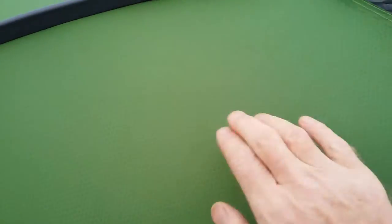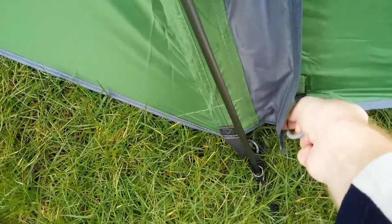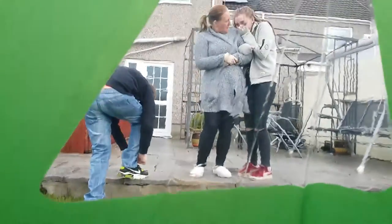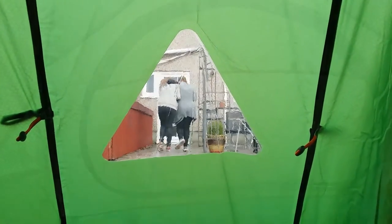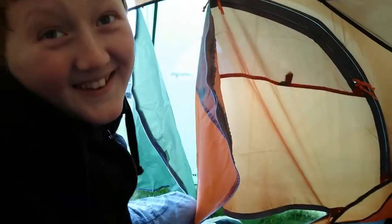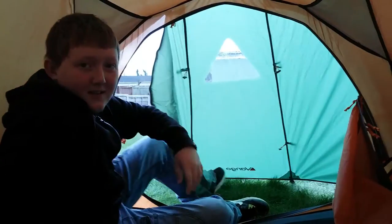Look how tight that is — that is brilliant. The doors you can actually open with one hand. Do you see how easy that was to open? With one hand. The first time ever I've been in a Van Gogh tent with the oval doors that are supposed to open with one hand, and it's actually worked.